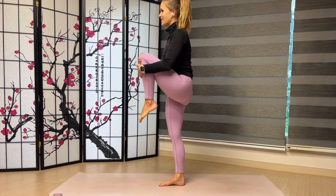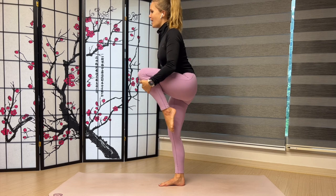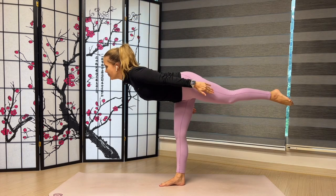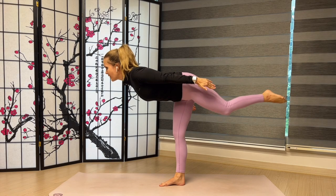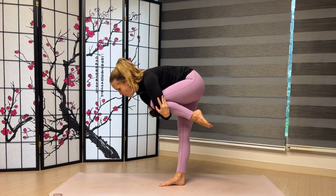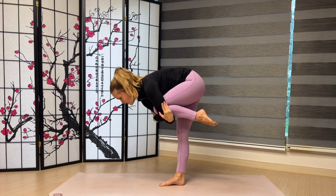Stick your left knee, hug it into the chest. Point those toes. Let's shoot it behind us in a Warrior 3. Now hug your knee back into your chest. Point that toe. Straighten your right leg. Find a nice curve in your spine.